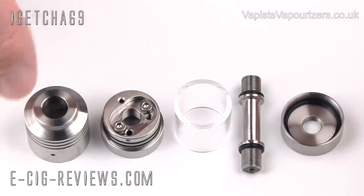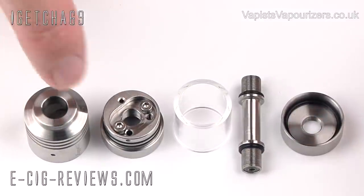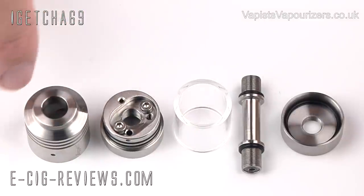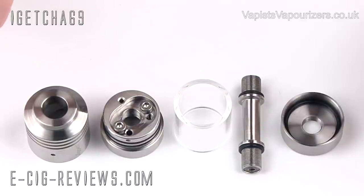You then have the top cap. Around the top you can see there are nice little lines that have been cut out, a little bit of engraving, plus a hole in the top. This is so you can attach your 510 drip tip, and pretty much every drip tip I've tried in there fits nice and snug.